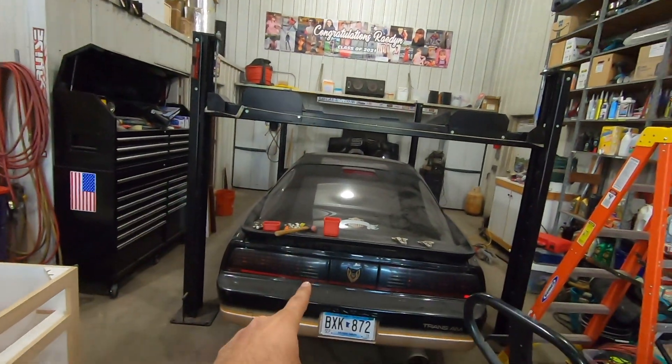All right, it's been a while. I've been dealing with school, a lot of work, and just been super busy. But if you think today's video is on a Corvair, you're wrong. It's on a 1986 Trans Am.